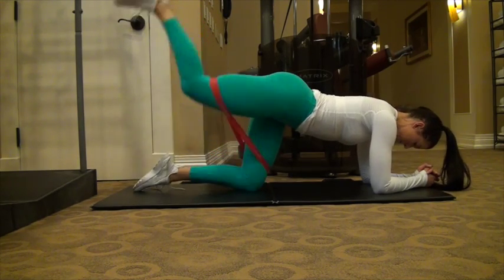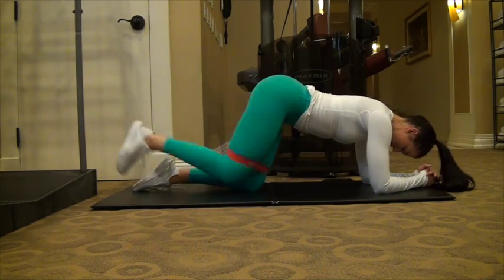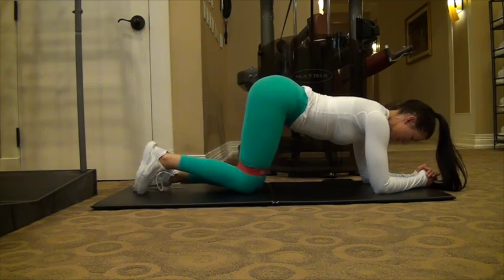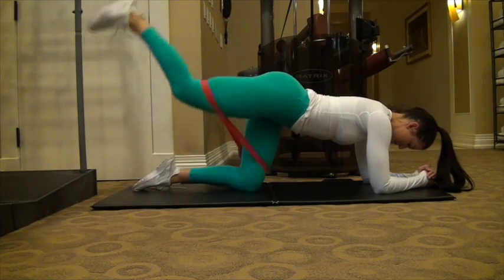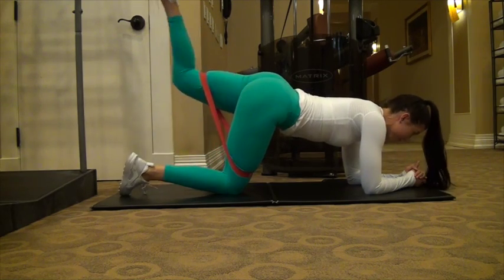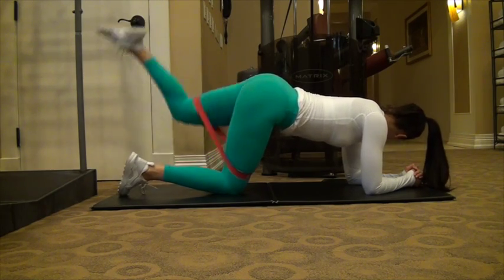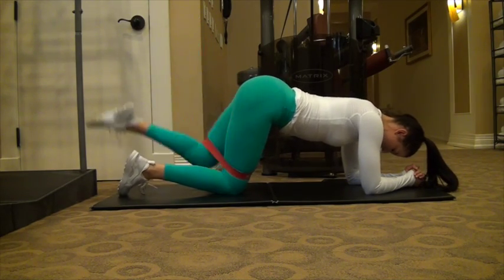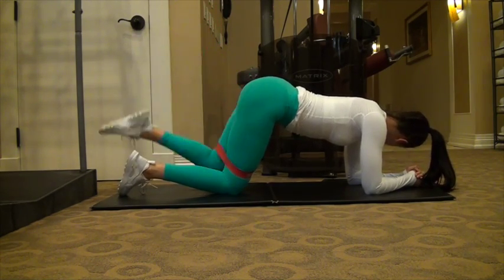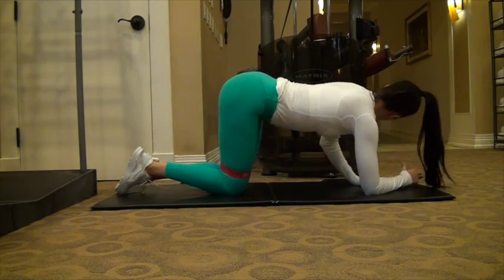Then I moved into donkey kicks. You just roll over and you're on your hands and knees — I was on my elbows because that was more comfortable. Basically, you're just kicking one leg up. You can do all of these without the band, but I prefer the band because it adds another level of difficulty to these exercises that are technically a little more simplistic. Resistance bands are great for adding difficulty. I left it around my thighs throughout the whole warm-up, right above my knees, to get the best range of motion.